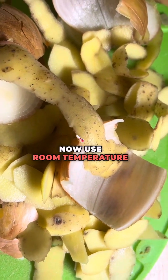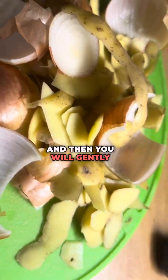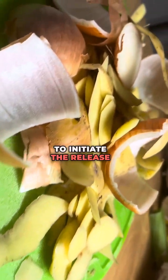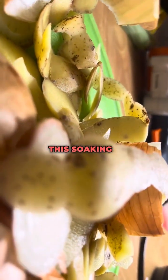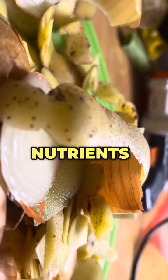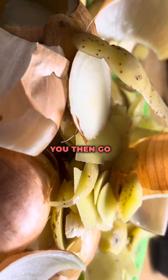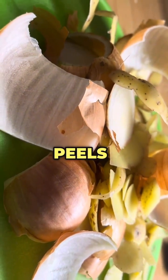Use room temperature or lukewarm water, then gently stir the peels in the water to initiate the release of nutrients. Allow the peels to soak in the water for at least 24 hours. This soaking period will allow the water to absorb all the nutrients from the peels. After the 24 hours, strain the liquid to remove the peels and discard them.